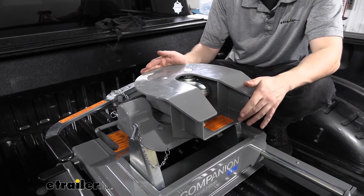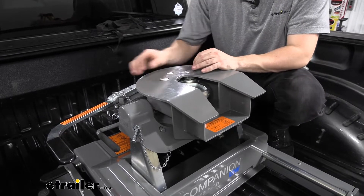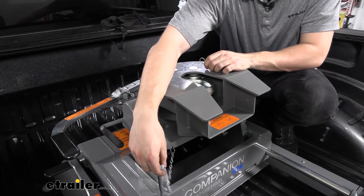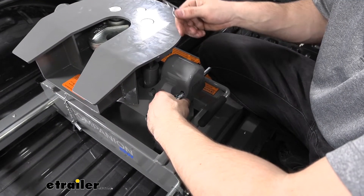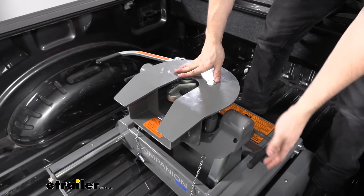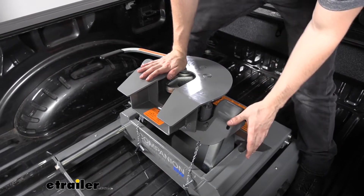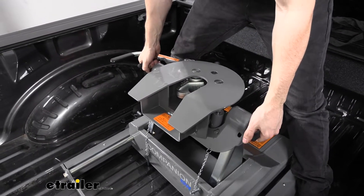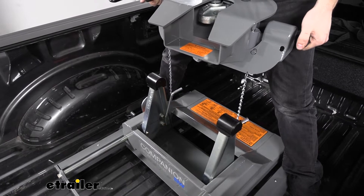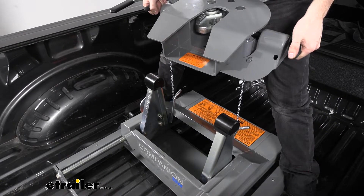There's no denying that fifth wheel hitches are heavy and hard to get in and out of the truck bed. However, B&W has a really nice removable head system. All we need to do is remove two pins — a clip from the back and one other pin on the other side. Then we hold the handles, which pull up to release the lock on the pivot arms so we can remove the hitch head. You may need to wiggle it back and forth side to side. Removing the hitch head drastically reduces the weight you have to lift out at one time, making it a one to two person job with no problem.